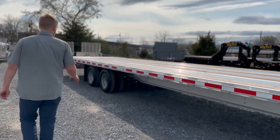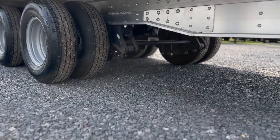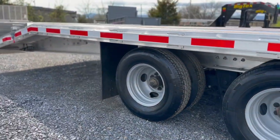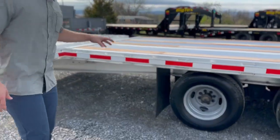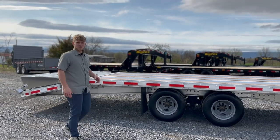It has two 12,000 pound axles and comes standard with hutch style suspension and oil bath axles. This trailer in particular has the hydraulic disc brakes, which is a much better braking system than your traditional electric brakes.